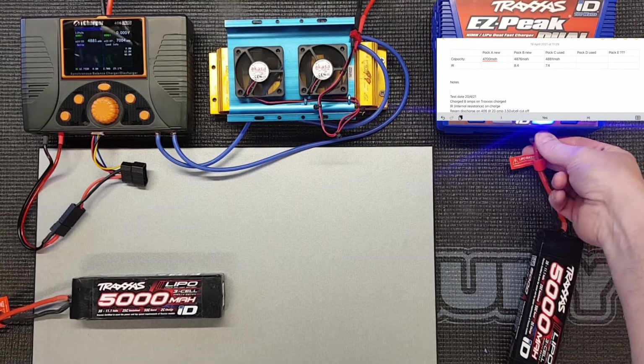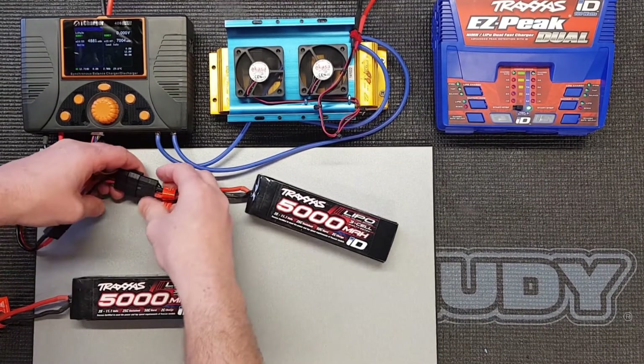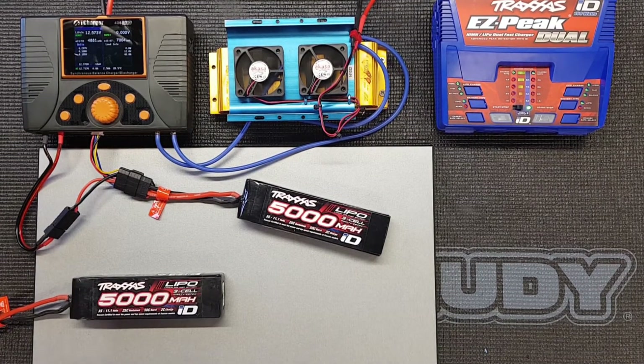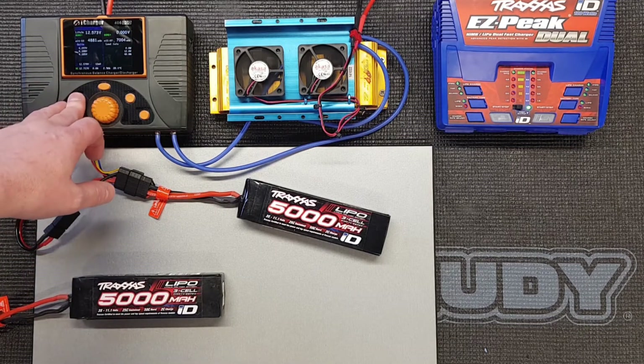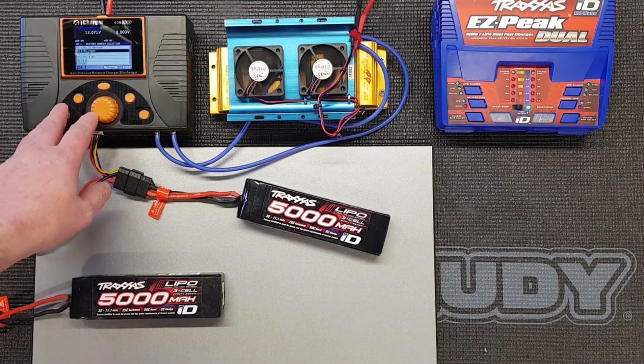Pack D has finished charging, same as the others at 8 amps. Cell three is a fraction lower than the rest but not too much - they're all pretty much of a muchness. The internal resistance is 10.8. Each cell is quite consistent but that does suggest this pack won't have as much punch as the other ones. Let's discharge it and see what figures we get.